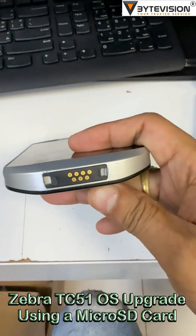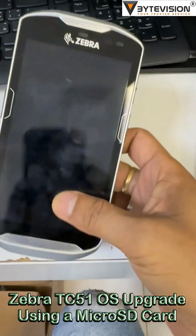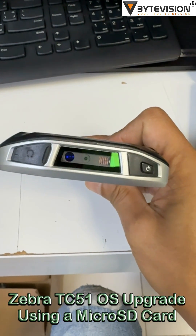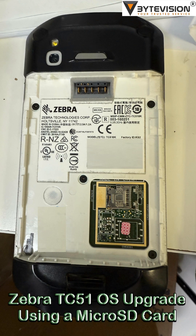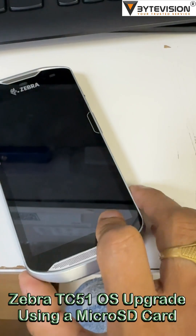Preparation. Back up your data. Make sure to backup any important data on the device before starting the update. Ensure the device is fully charged or connected to a power source during the entire process to prevent it from shutting down unexpectedly.